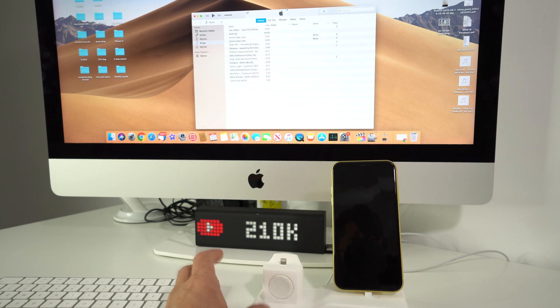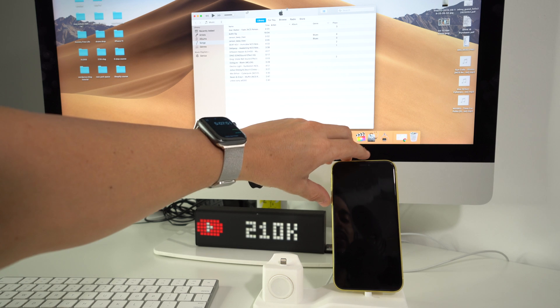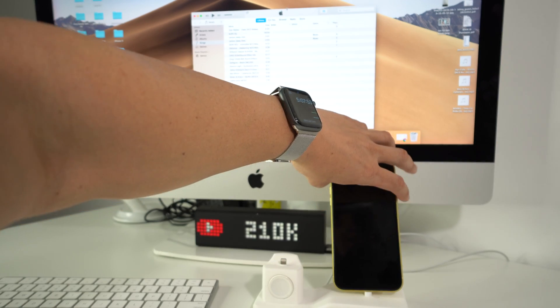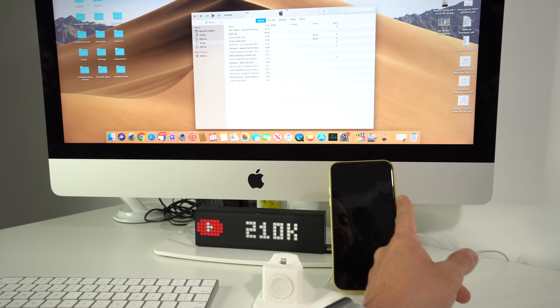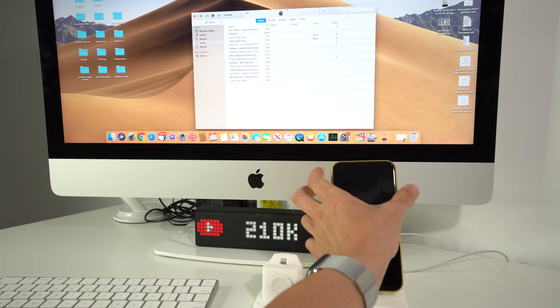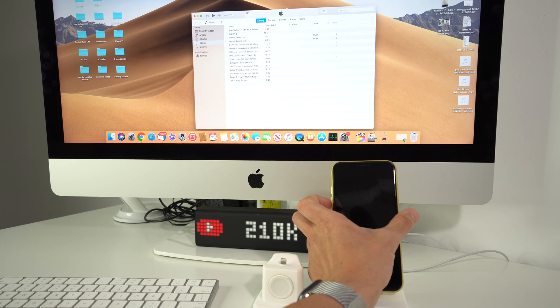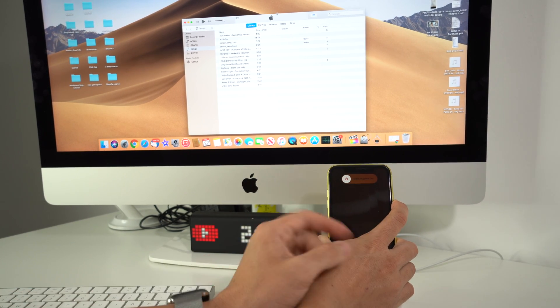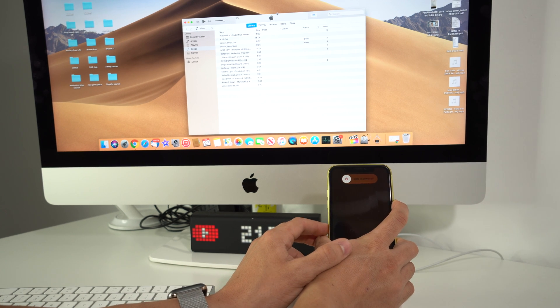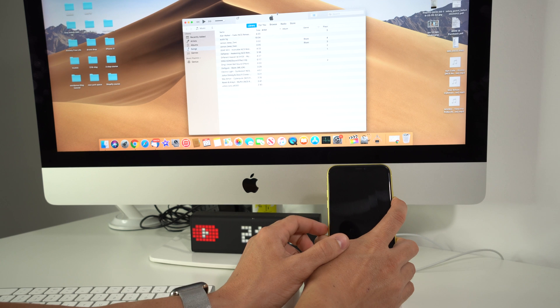So once we're ready, what we're going to do is press volume up, volume down, and the power button. We're going to continue to hold the power button until the iPhone shuts off. Once the iPhone shuts off, we're going to continue to hold the power button, but we're also going to press volume down and hold them both. So: volume up, volume down, power button — continue to hold the power button until the iPhone shuts off.